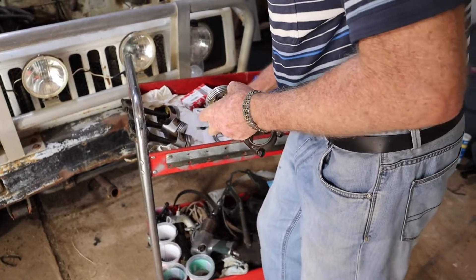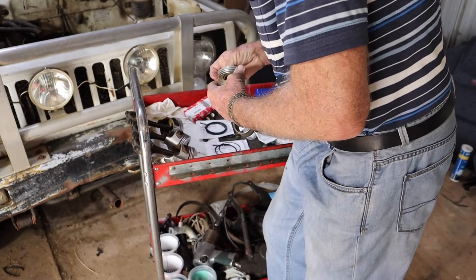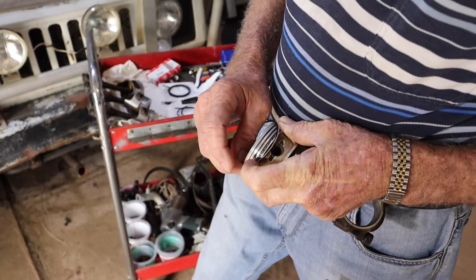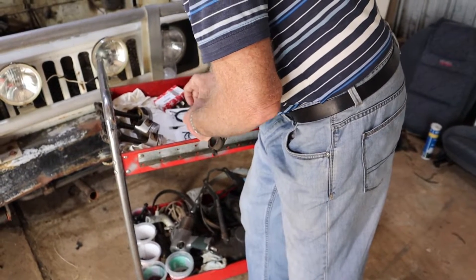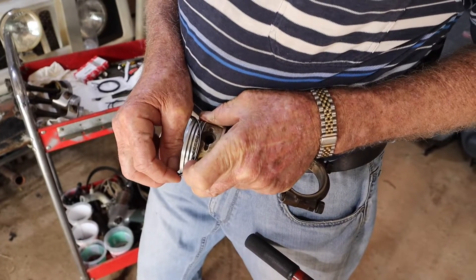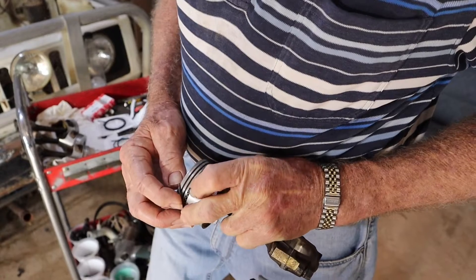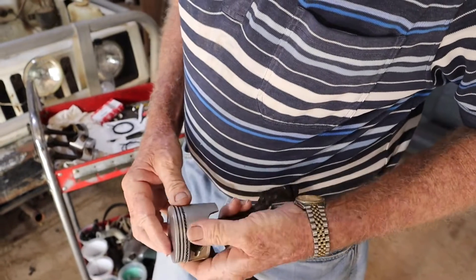Then we go for one of our scraper rings. We can either go on the top side or the bottom side, but we'll go on the bottom side. So we're going to try and hold that back out a little bit so we've got something for it to run into. Going over the top, work our way round, and just check that it's free and not seized on.